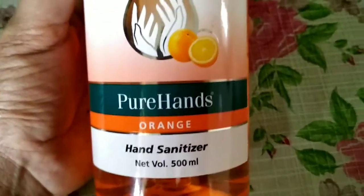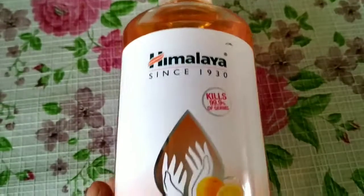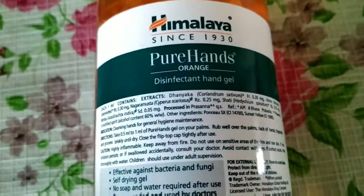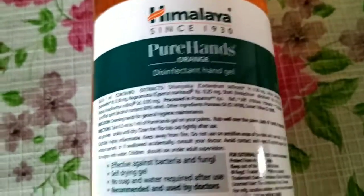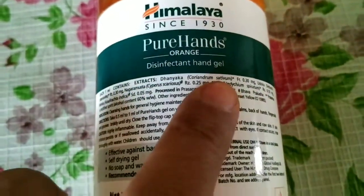This is a big bottle. The product quantity is 500 ml. Let us know the details about this — this is Himalaya Pure Hands Orange Disinfectant Hand Gel.